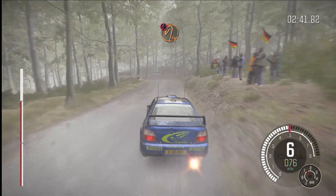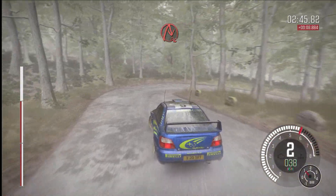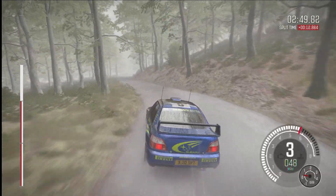Caution, headpin left, down. Into acute right, down. Into left six, 80. Right six, 80.